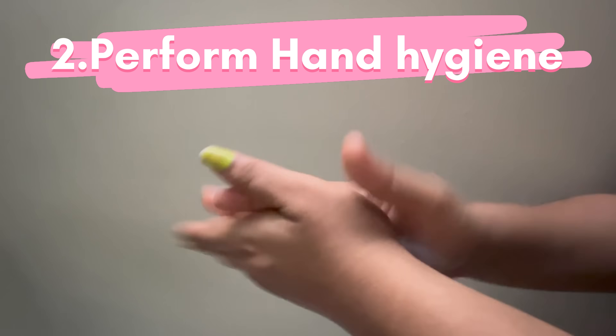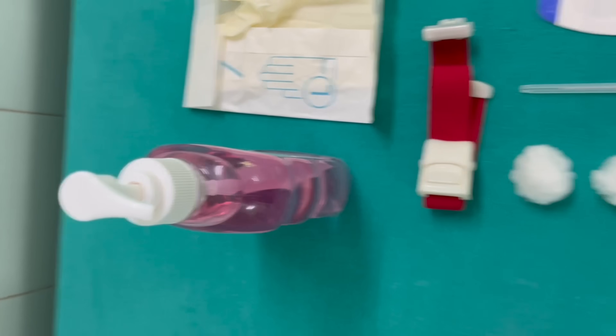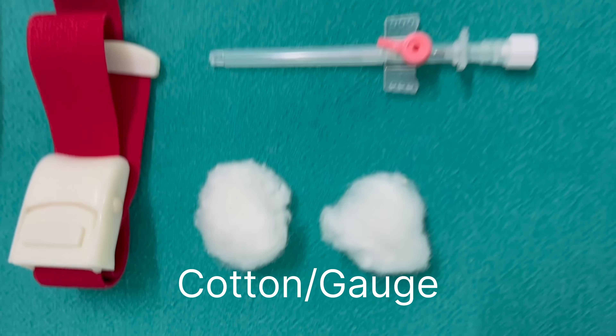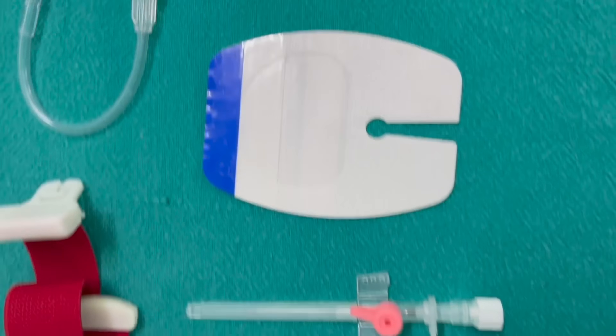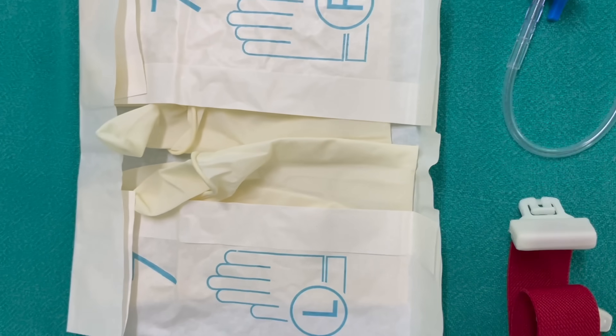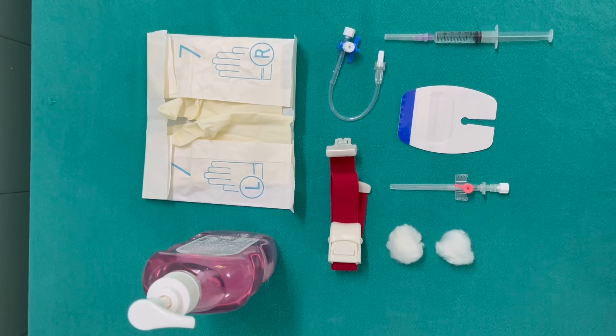Perform hand hygiene with soap or alcoholic hand rub. Then prepare the equipment. The equipment includes a tourniquet, cotton or gauze base, an IV cannula, a dressing or cannula fix, a 2ml syringe, a 3-way stopcock with 10cm extension, and a pair of gloves.